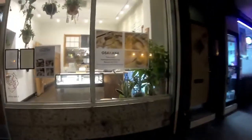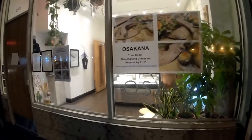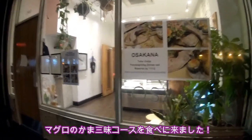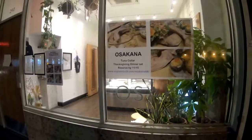There is Osaka. So it's Halloween today, but we are here for tuna collar feed. It's a classic Halloween. Very Halloween.